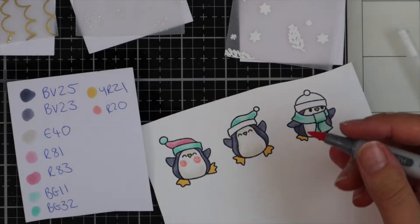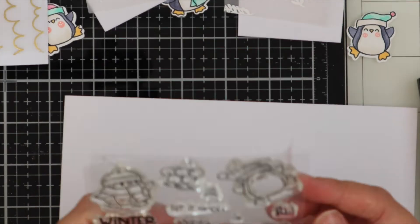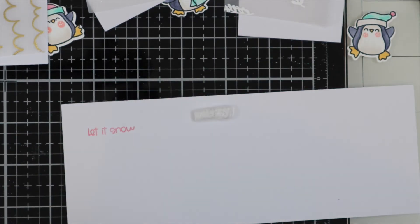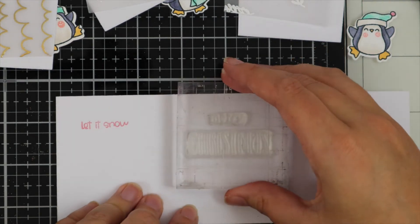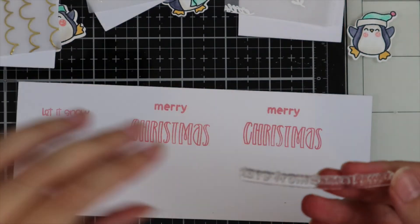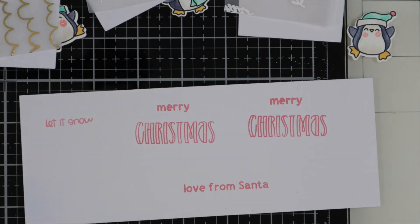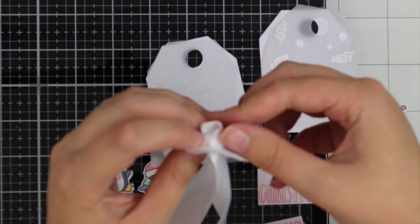From the same stamp set I'm using the greeting 'Let It Snow', so I've just got some pink pigment ink and I'm stamping that down. I've also pulled out the Santa Paws stamp set — this one says 'Merry Christmas' and I love the font. I'm using the same pink pigment ink for that, and then the last one says 'Love From Santa Paws' — I've just trimmed off the word 'Paws' with scissors. Don't be afraid to trim your stamps because they will go back together if you line them up carefully on your acrylic block.